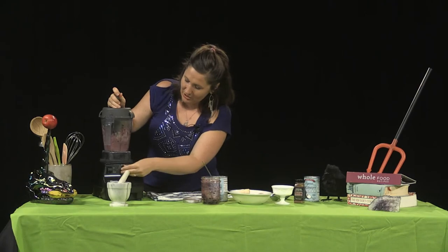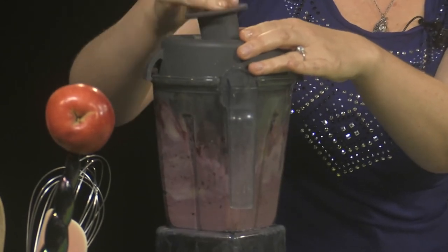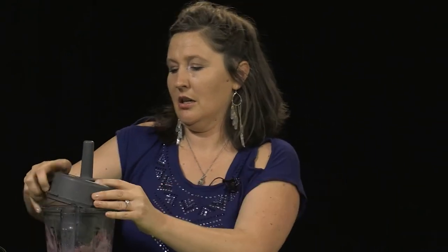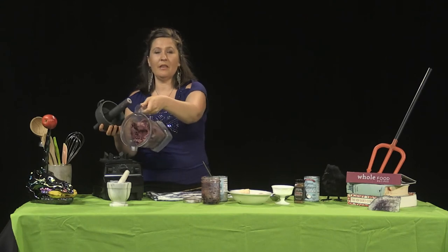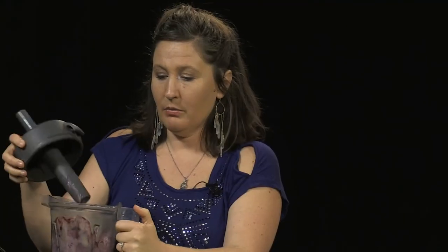We're going to turn it up a little bit. If you want it even sweeter, you can add the dates from the caramel sauce we made in the previous segment. Let me show you what it's doing so far — can we get a close-up? Some people like their ice cream with a little bit of chunk in it.